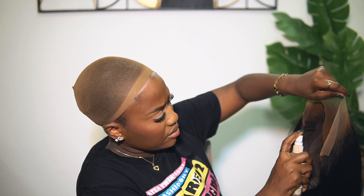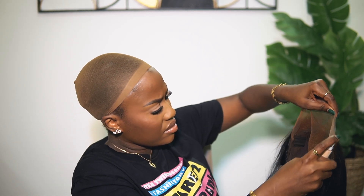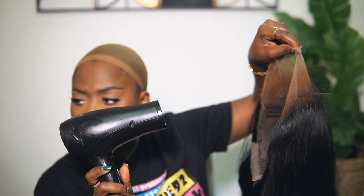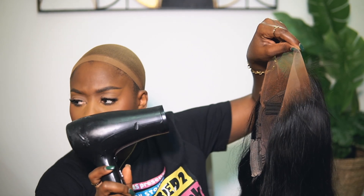I shake the mixture really well, spray it into my lace, and then use a blow dryer to dry. Keep in mind that when you wash your wig you may have to reapply — sometimes I wash my wig and it stays, but sometimes you just need to touch it up again. It's so easy: spray, spray, spray, and dry. I love this method so much I will not go back to bleaching.